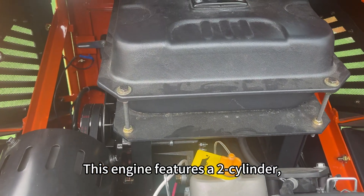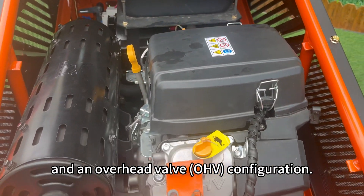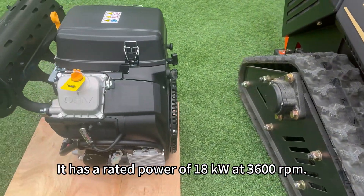This engine features a two-cylinder, four-stroke design with forced air cooling and an overhead valve OHV configuration. It has a rated power of 18 kilowatts at 3,600 RPM.